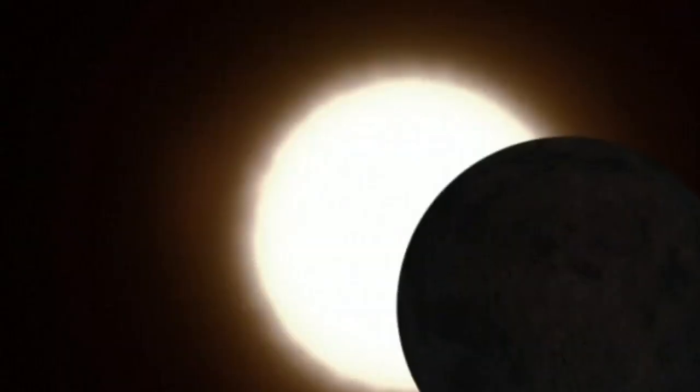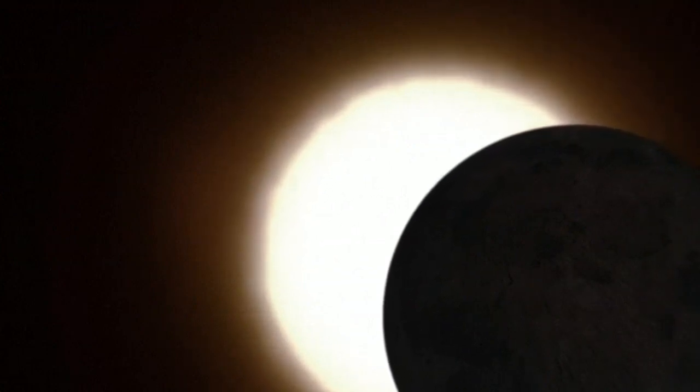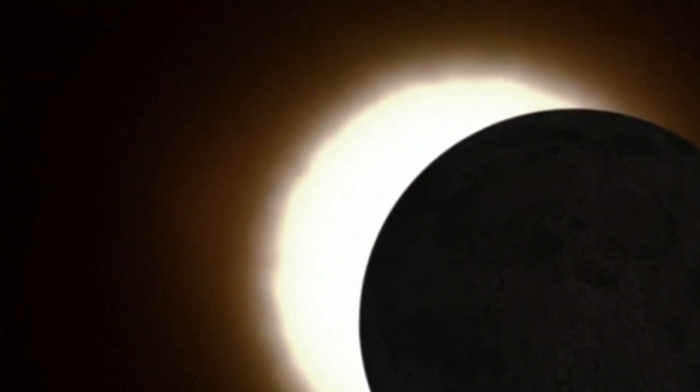The same idea works with trees. If you look at the ground during the solar eclipse, you'll see many images.